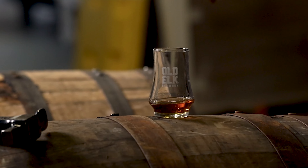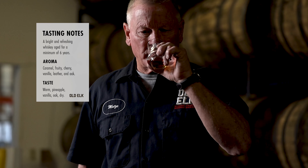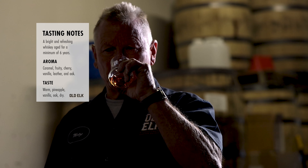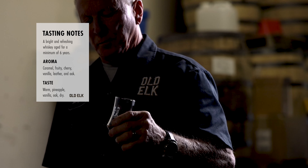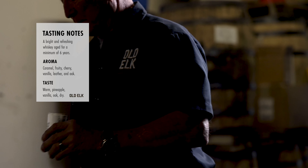So first thing we're gonna do is just do a light nosing of the product. This is a six-year-old product, so it comes with a lot of really nice maturity notes. You get the classic caramel, vanilla, and certainly the oak. But with the high wheat content, we're gonna have tasting notes that are different than maybe what you've seen before. For me — and everybody's palates are different — I get some nice fruity notes, the really nice caramel, and a lot of the oak characteristic from the barrel.